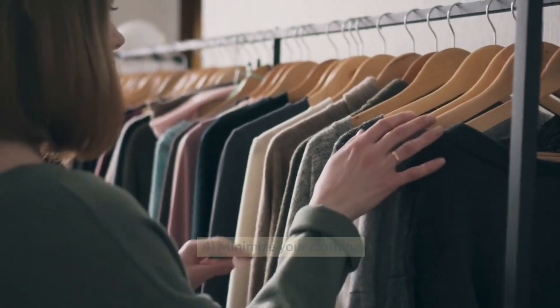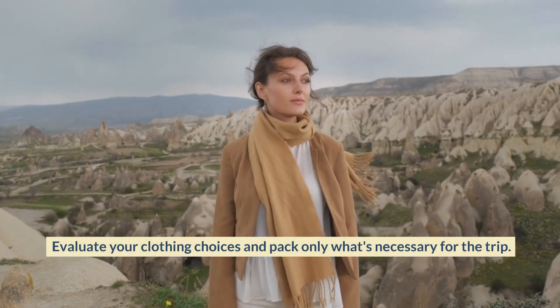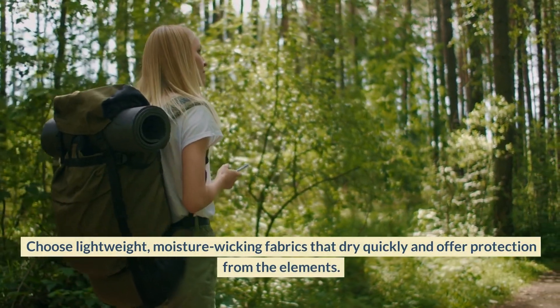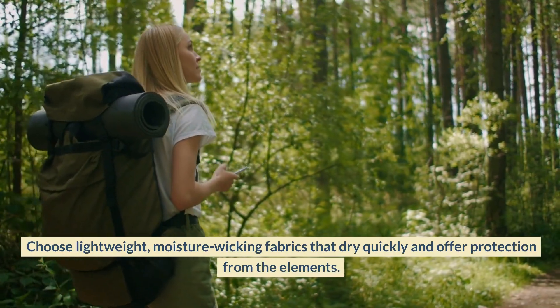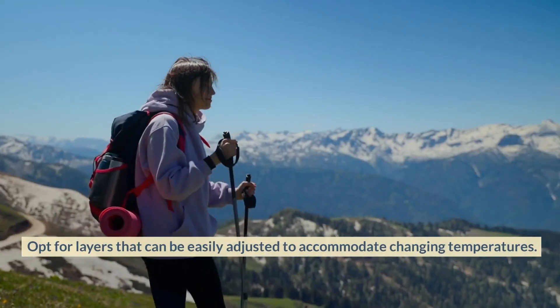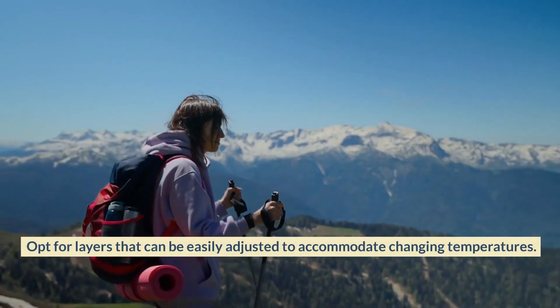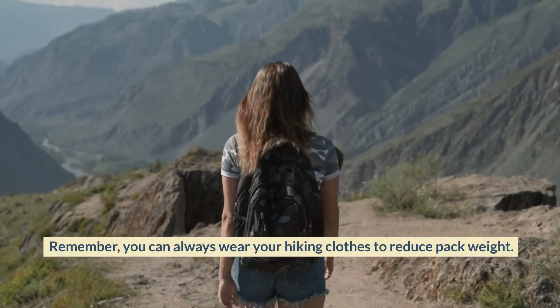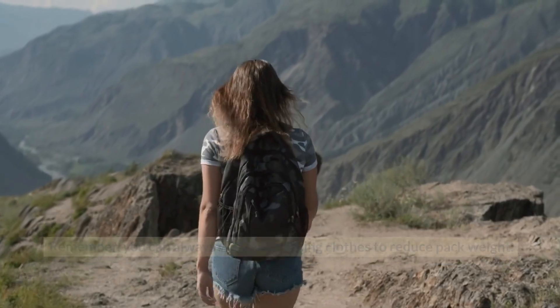Minimize Your Clothing. Evaluate your clothing choices and pack only what's necessary for the trip. Choose lightweight, moisture-wicking fabrics that dry quickly and offer protection from the elements. Opt for layers that can be easily adjusted to accommodate changing temperatures. Remember, you can always wear your hiking clothes to reduce pack weight.